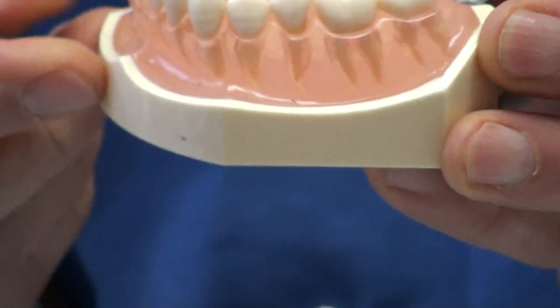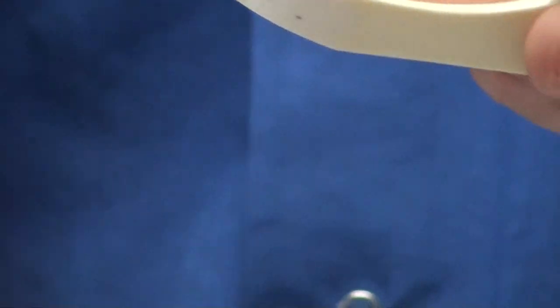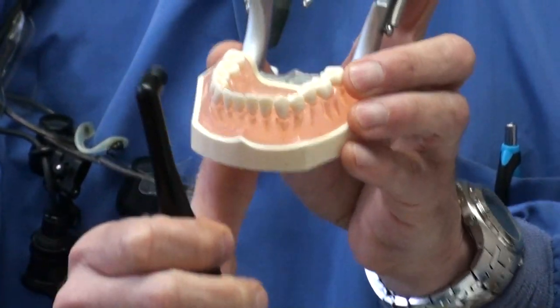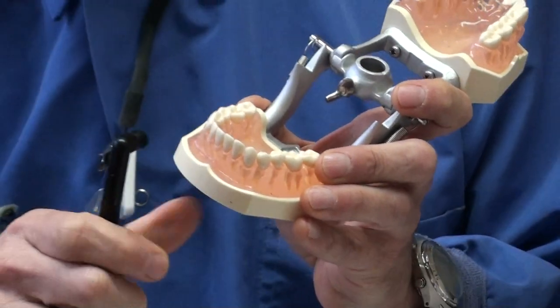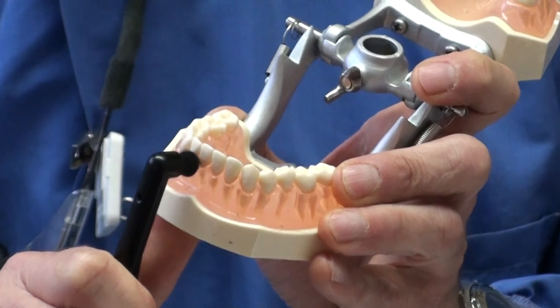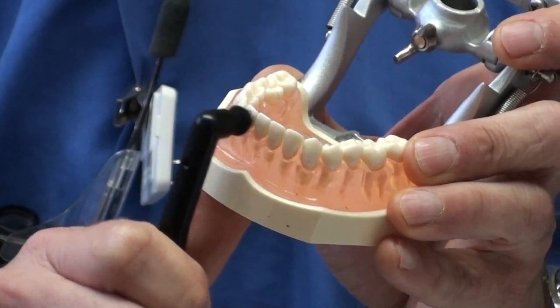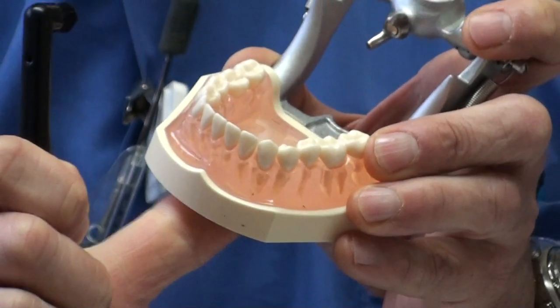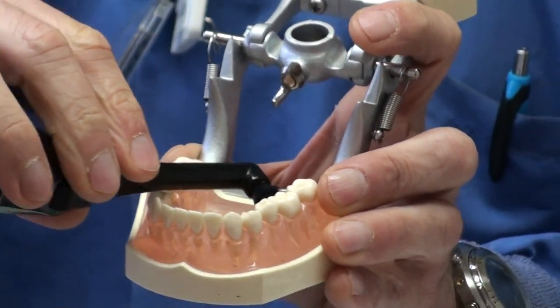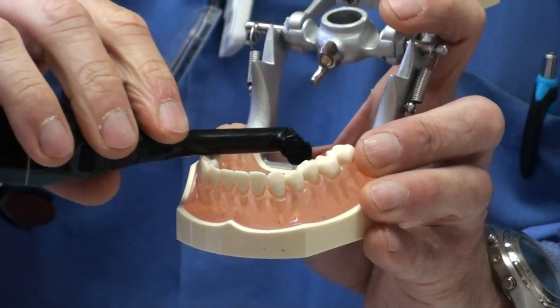Another thing that makes it easy is rather than holding it with no hand rest, if you can get up underneath your chin — and we can pretend this is a chin here — and place it between the teeth, it makes it much easier to do. You have more control over it. So using a chin rest and using the teeth on the opposite side for getting in between the teeth works really well.